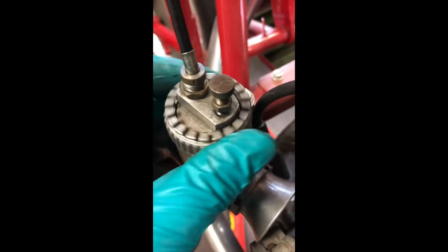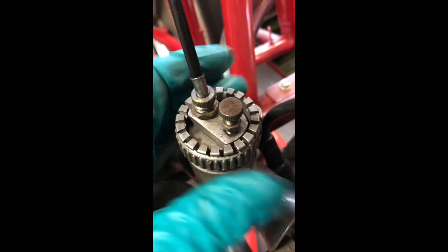I can now unscrew the top of this like that and pull the top off it, and I'll explain a little bit more once we've got this fully disassembled.